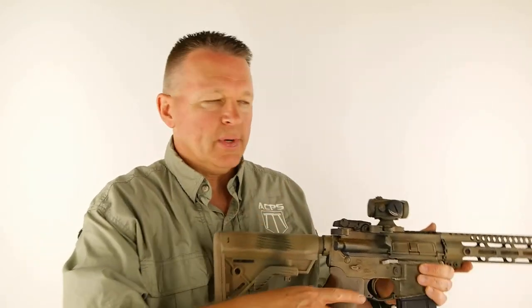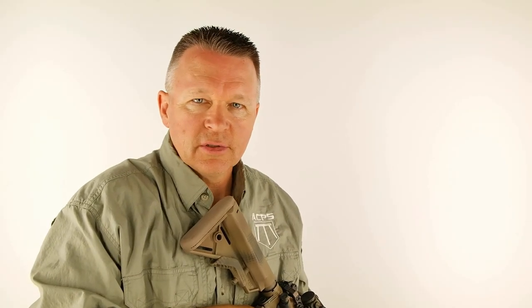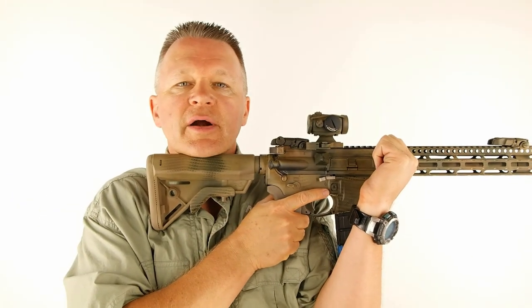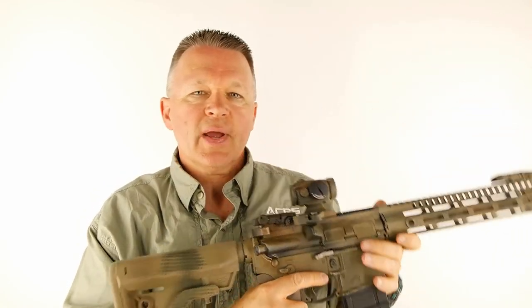I shot a little video out on the range — standing up — showing the difference between shooting a target at five yards, ten rounds, using a combat fighting style versus a target style. I also did a movement drill where I'm shooting a target and moving to another spot, then another. When you're doing things the target-shooting way, it takes longer to move, longer to set up. Let's go out to the range and look at what I did, then we'll come back for some final comments.